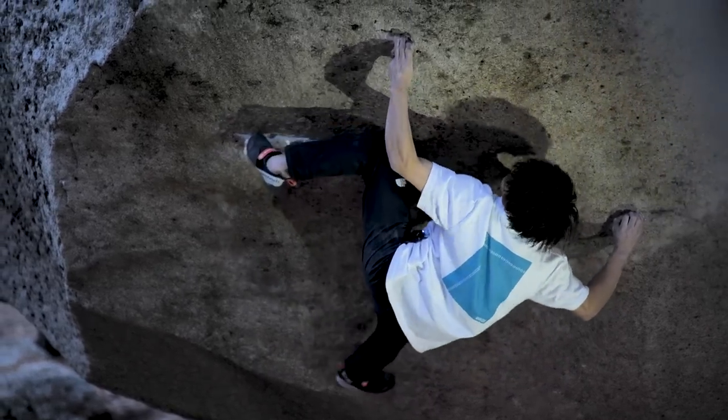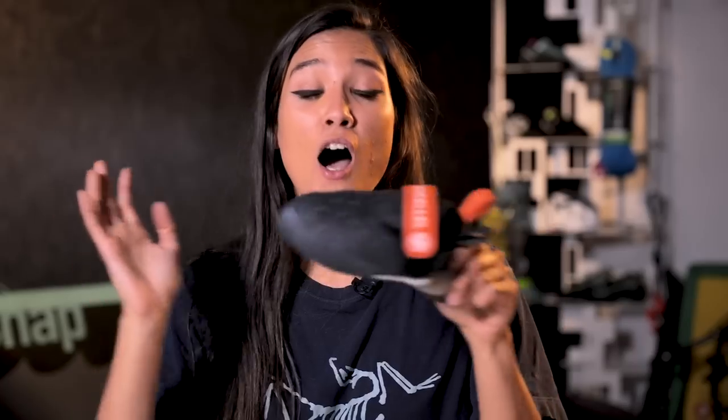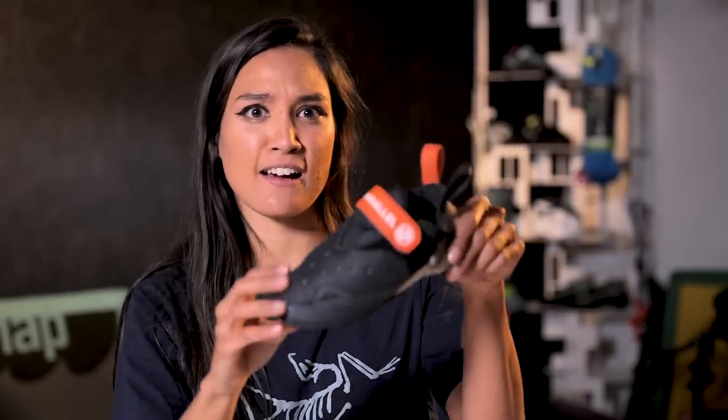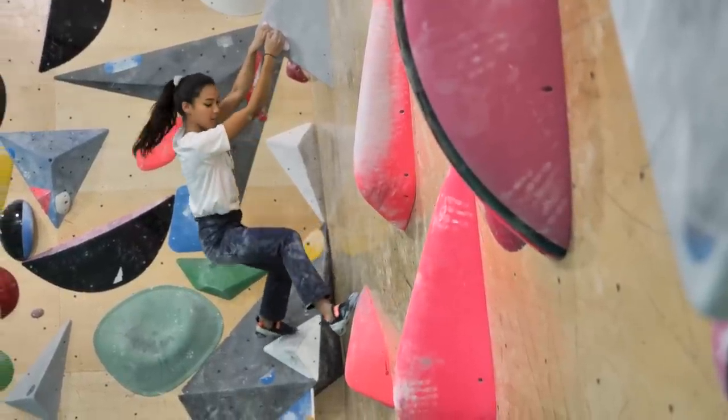As for climbing outdoors, this shoe would definitely suit some rock types better than others. On big features like tufas, it's an amazing shoe. If I'm going to Fontainebleau and need to smear a lot and trust the shoe, I'll definitely take it. Also for those big pockets where you need to put your foot in and toe hook, heel hook, or just play with your foot in a malleable way, this shoe would be a great addition.